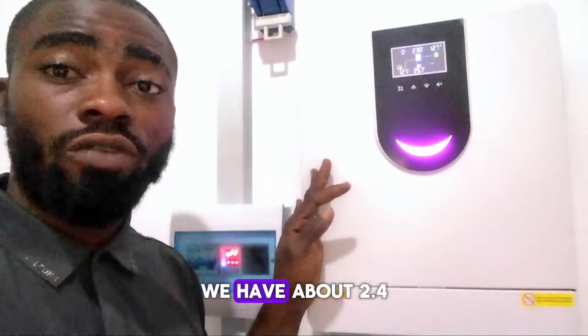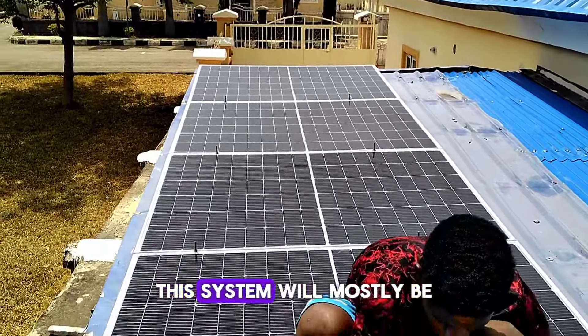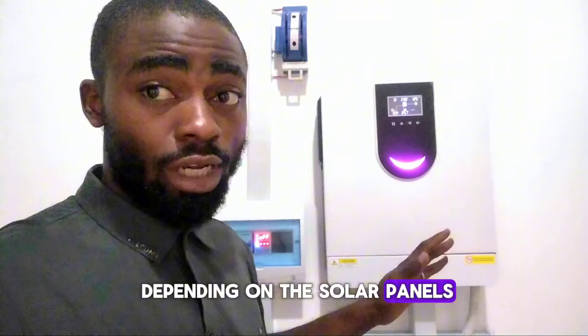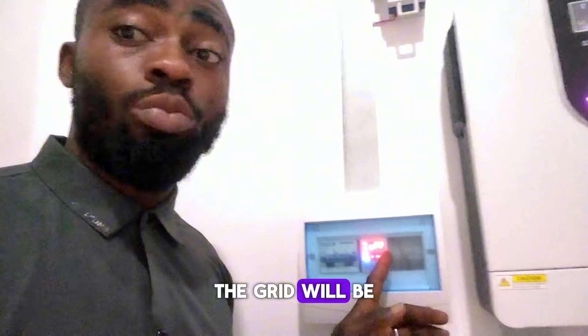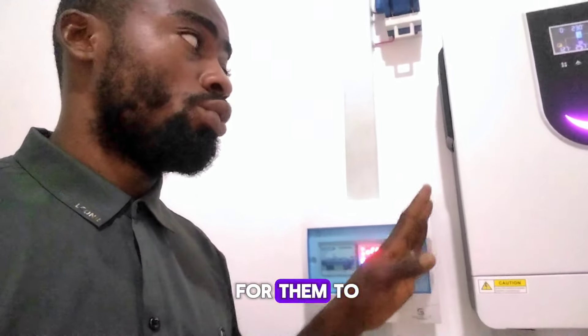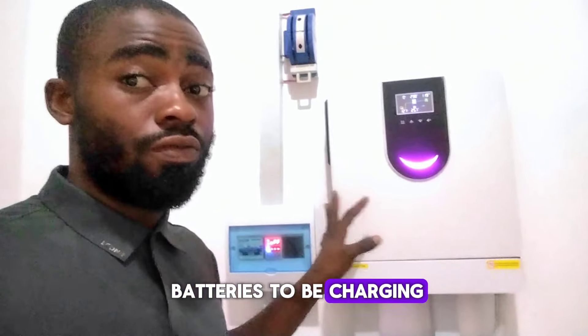Right on the roof we have about 2.4 kilowatt of solar energy. This system will mostly be depending on the solar panels, because most of the time during the day the grid will be put off in order for them to rely on the solar PV. So we have to oversize the PV in order for the batteries to be charging very well.